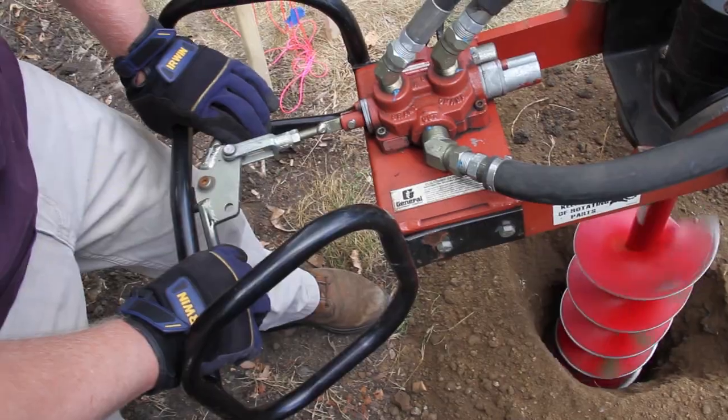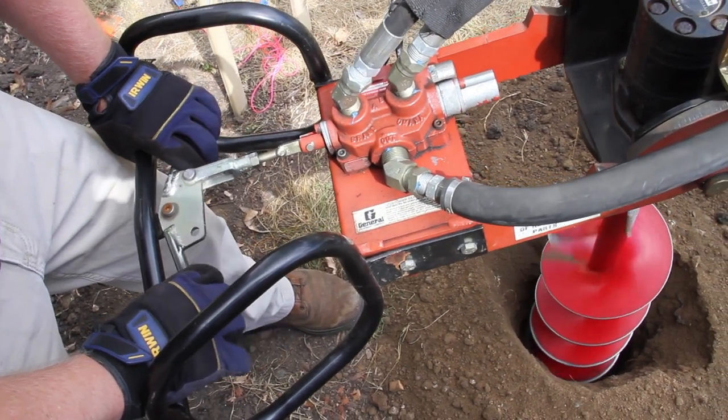The other feature I like about this type of auger is that it has a reverse drive. So if the auger bogs down or binds on anything, I can back it out.